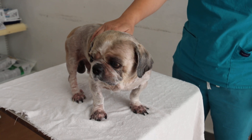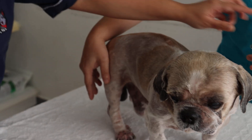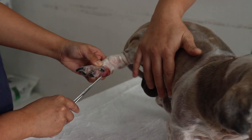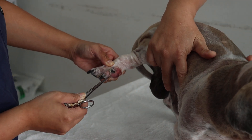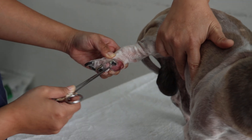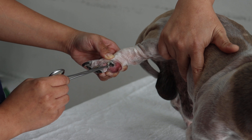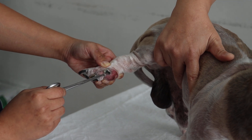The swollen dewclaw, according to the owner, is only the right hind. So we will show the right hind. Let's lift up the dewclaw and show the right hind. It swelled suddenly, according to him, and so he requested it to be cut off — maybe the whole dewclaw. Why does the dewclaw swell so big and suddenly?